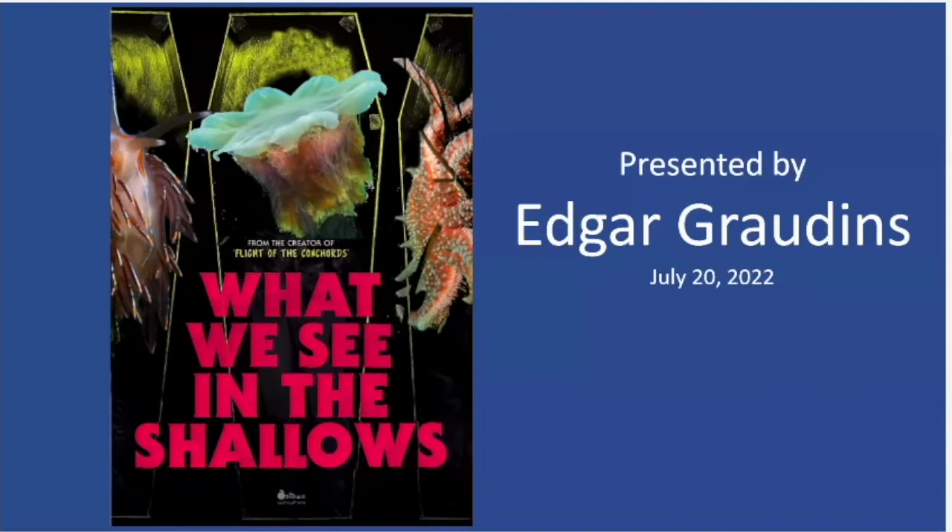I've been doing these presentations about once a month since the pandemic started, and I like to share my photos and knowledge. Feel free to jump in at any point if you have questions or want to share your own information — I like these to be interactive. So let's kick off the presentation on what we see in the shallows.